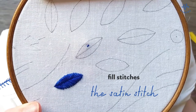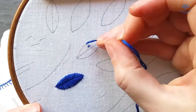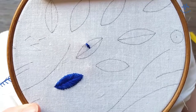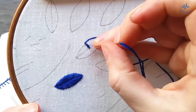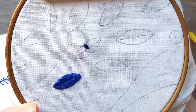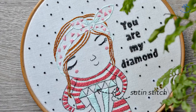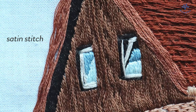The satin stitch is a very popular embroidery stitch for filling regular shapes. Begin on one side of the shape you want to fill out, then stitch to the other side. Now bring the needle back to the other side and stitch up. To get a good coverage, set the stitches very close to one another. The difficulty is to make the stitch work very evenly. Use the satin stitch for small and medium sized shapes. The stitches must not be too long because the thread will start to become wavy.